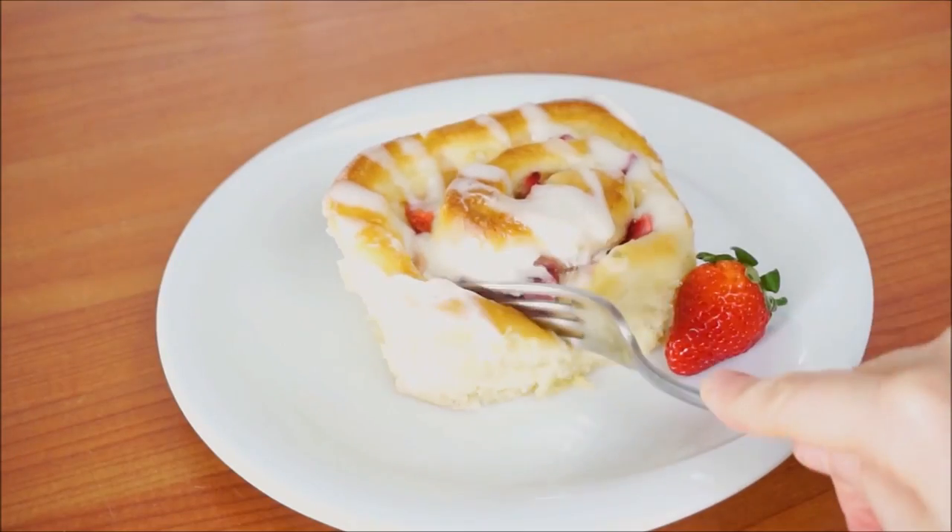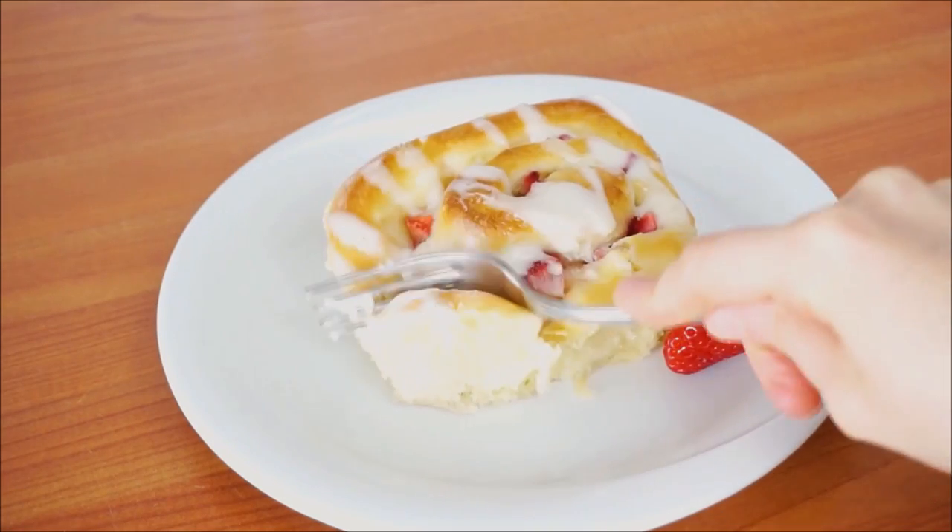Hello you guys, I'm Emma! Over on my channel today we're going to be making strawberry sweet rolls. These are so simple to make, so fluffy, but most importantly so delicious. I hope you'll head over to my channel for this recipe, say hi, subscribe, and join the baking community. I hope to see you there!